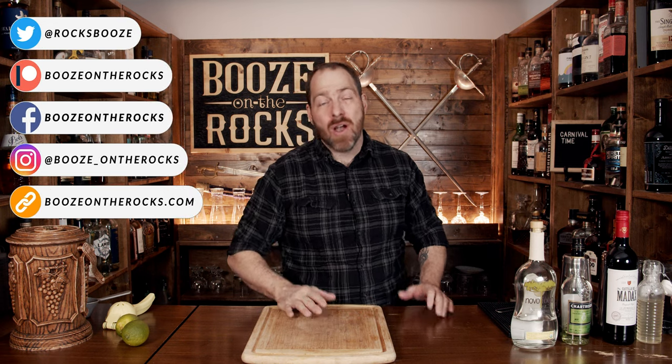Welcome to Booze in the Rocks, where we make cocktails for everyone. My name is David Edwards, and it's great to have you here today. We're going to make a Carnival Time. This cocktail was created by Rhiannon Enlil and she's from New Orleans.